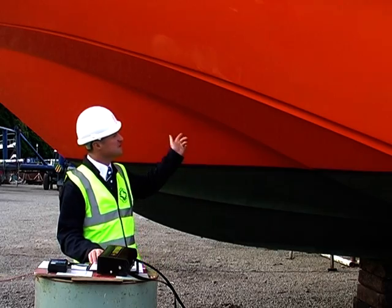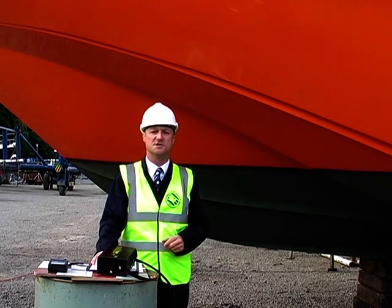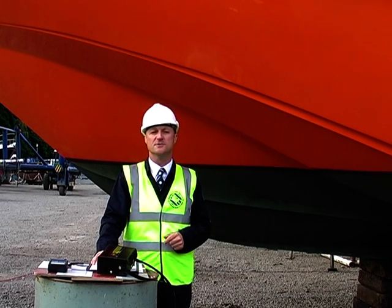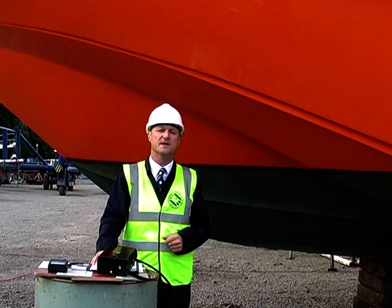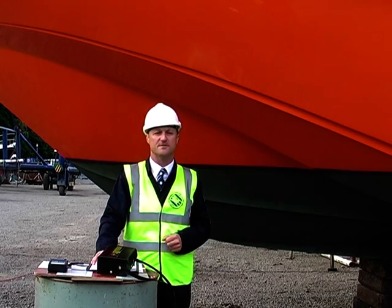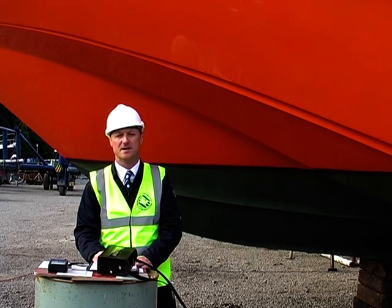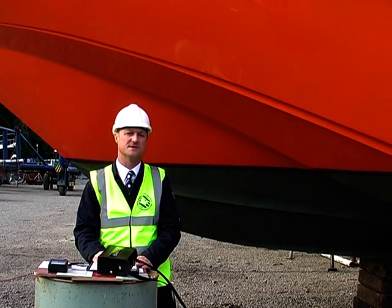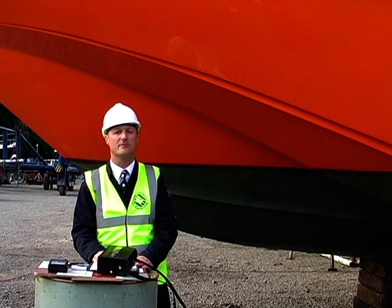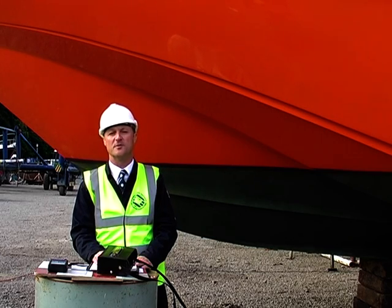A hull in good condition such as this, made with modern isothallic or vinyl ester resin, may show its resting moisture readings within a few hours of being lifted, perhaps even within the timeframe of a lift and hold survey in the slings. But if the boat's been in the water for a couple of years, it may be 24 hours or more before the figures become meaningful. Vessels made entirely with orthothallic resin, which was common up until the late 1980s, may need a month ashore before meaningful numbers can be returned. It's therefore a difficult assessment to make to determine whether the readings that you're getting are a reflection of the long-term health of the laminate or a temporary wet state caused simply by the boat being immersed.